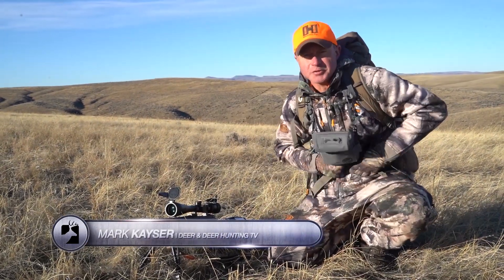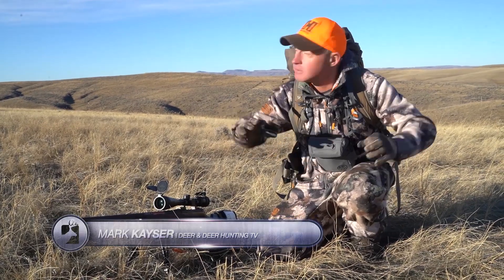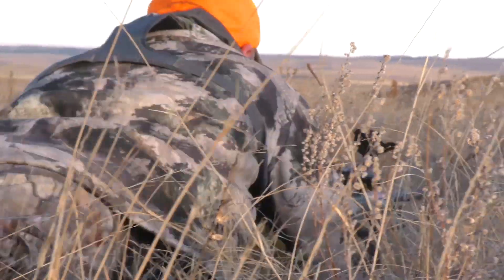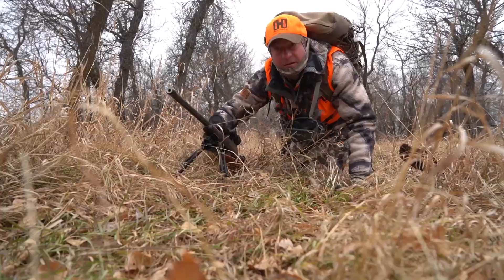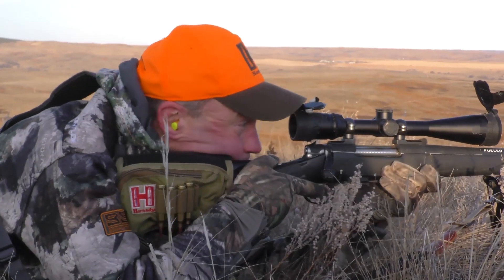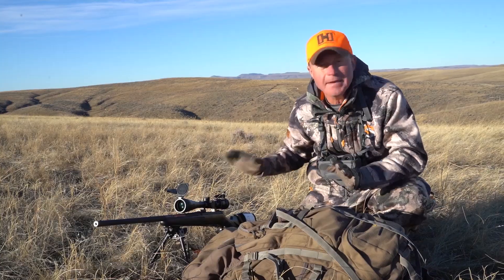If you're hunting open country — and that can be anywhere, any type of open pasture, open field — you're likely going to want to get low. When you get low and start crawling on your hands and knees and eventually on your belly, you'll probably end up shooting prone. For me, shooting prone is a way of life. That's the way I love to shoot because I'm the most stable that way. Here are some tips to keep in mind if you're going to shoot prone.